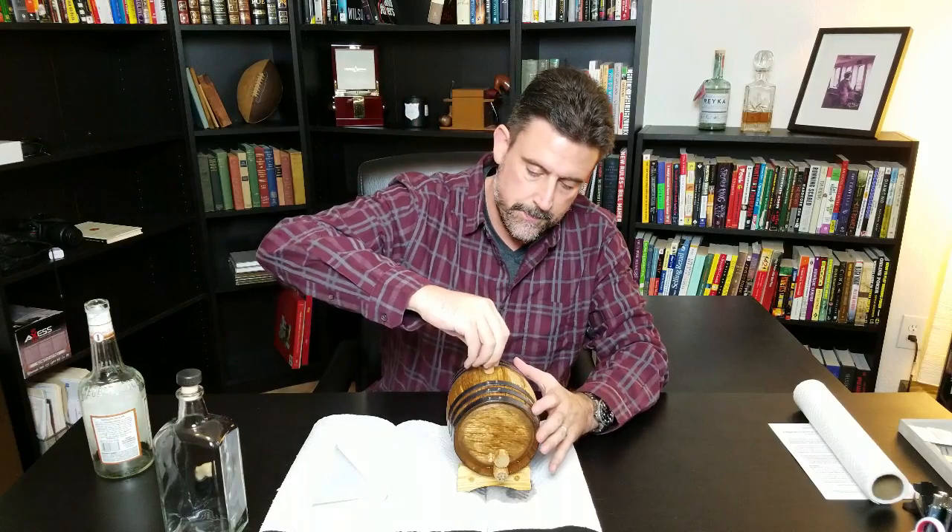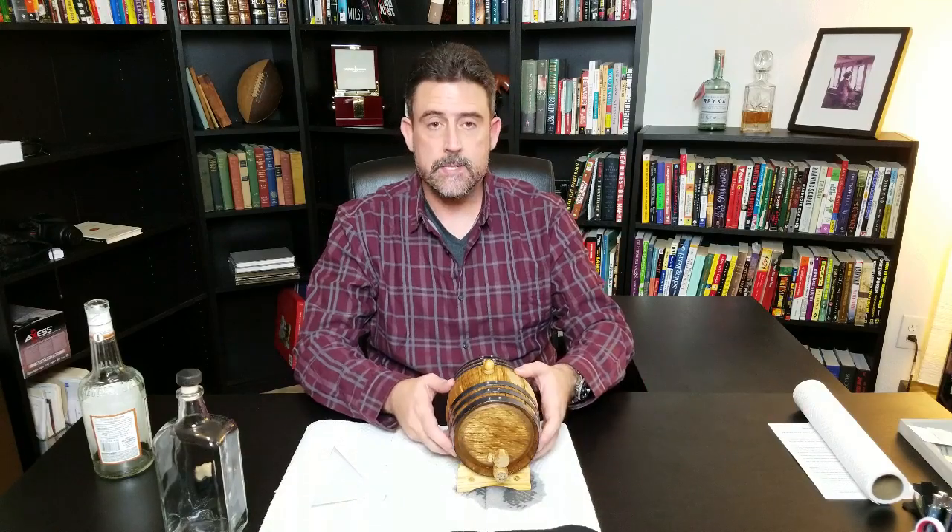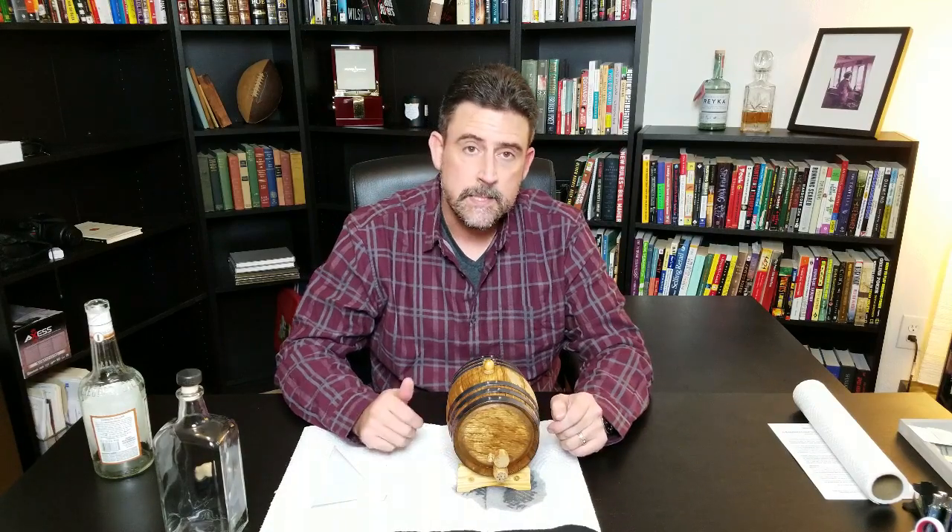Put the cork in it, set it on the shelf, and come back to check it out in about two or three weeks to see what kind of flavor we got. The beautiful thing is, if you don't like the flavor, just keep aging it. Until next time, don't forget to subscribe and check out the website, TheBalmList.com.